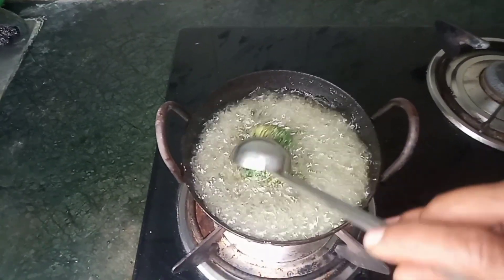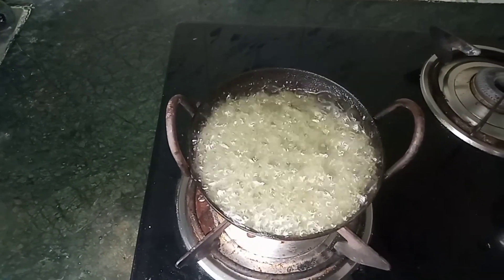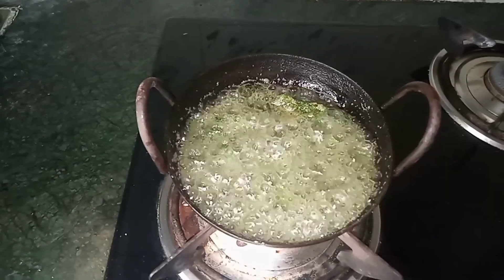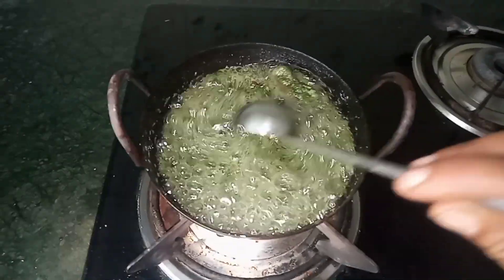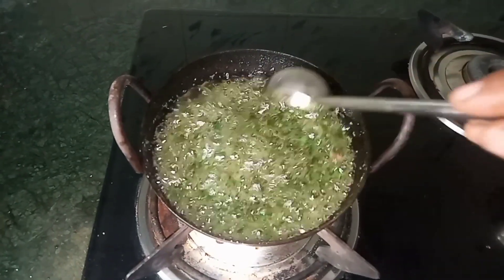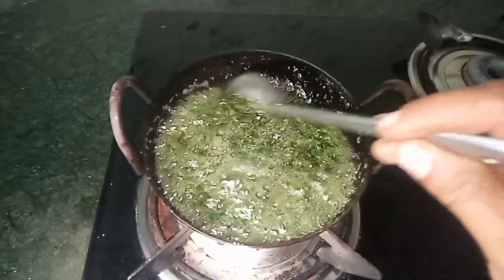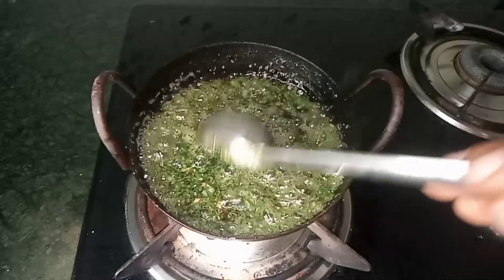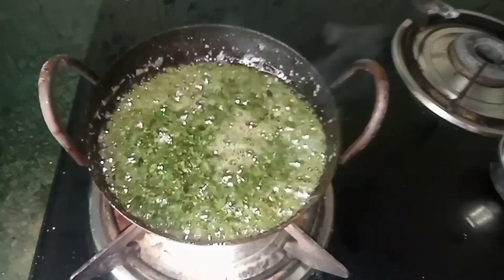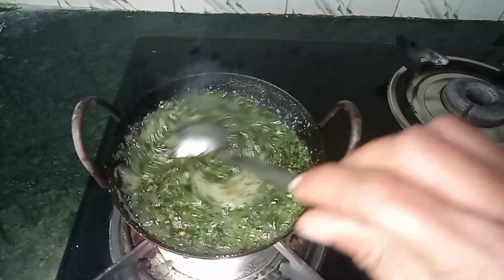This is a little bit of water. Now I am going to mix it up. You can make a new product. You can make it in a month and make it a new product.